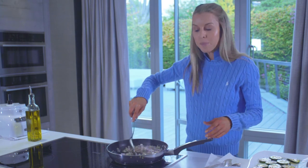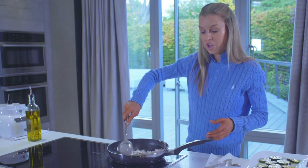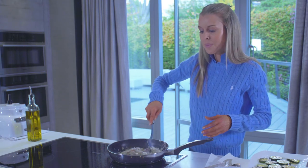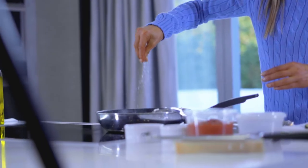Shallots are part of the onion family but they're a lot milder than onions. They're really good if you're doing a dish that wants a more delicate flavour, particularly if you're cooking for children. The shallots melt into the dish a lot more than an onion does. We're just going to start cooking these down.